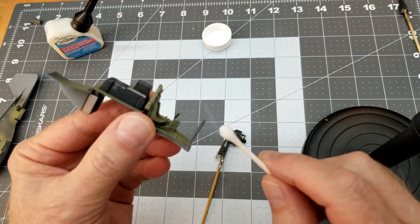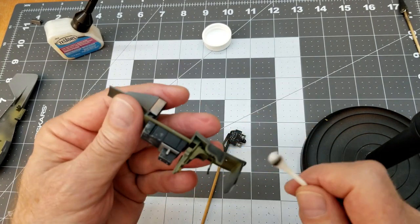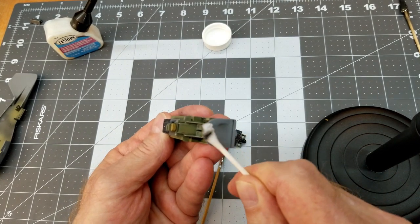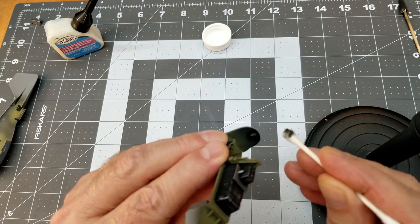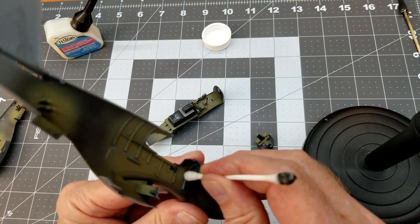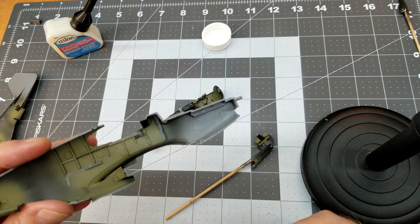Now we turn attention to the edges where the glue will go — the front section of the cockpit that's hidden inside the fuselage. I take a little rubbing alcohol and a cotton bud to clean off the acrylic paint, being very careful to only use this where I want to remove paint since the alcohol takes paint right off. I also clean the spot where the spacer is for the instrument panel, going carefully right inside where the cockpit contacts the inside of the fuselage.